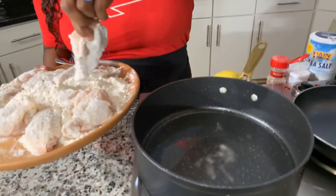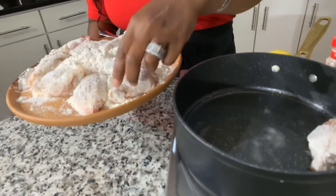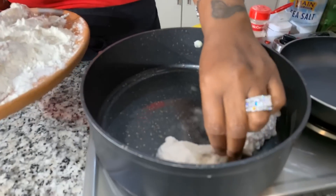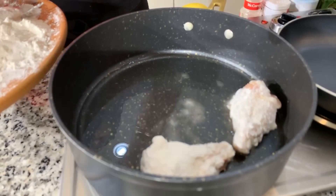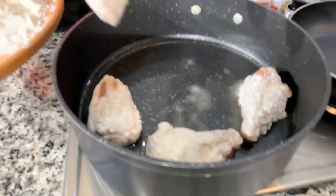Give each wing a nice little shake before it goes into the oil. Our oil is nice and hot — it should be bubbling and sizzling. We're going to get all our wings into the oil, and when I come back I'm going to show you all how to make this really easy, delicious lemon pepper sauce that we're going to coat these wings in.